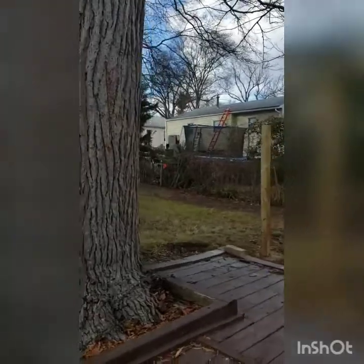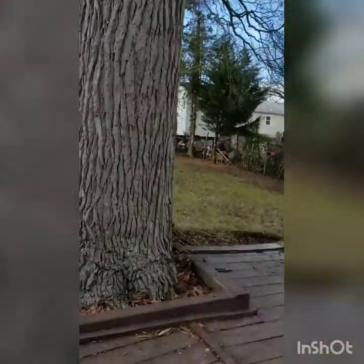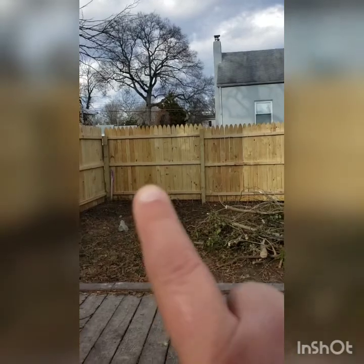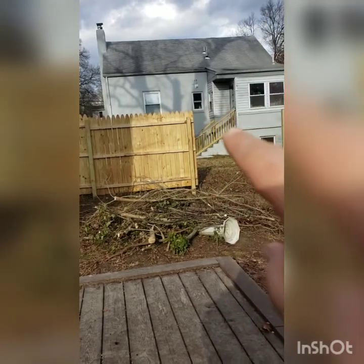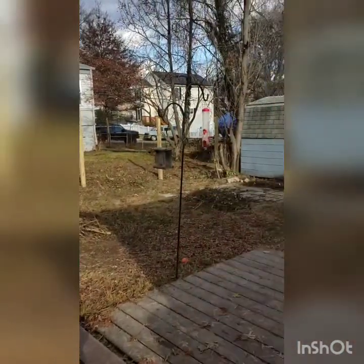The fence is going to continue around the tree here on the other side of the tree and down around. You can kind of see how he's already started to do some step-down fencing, because it'll go down a few inches as we go over.